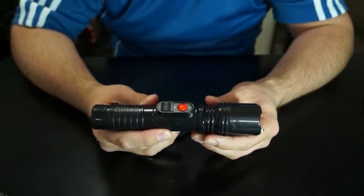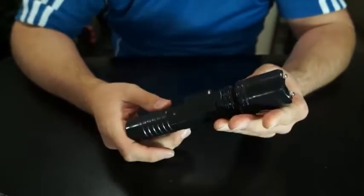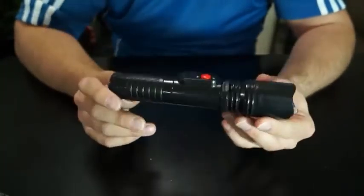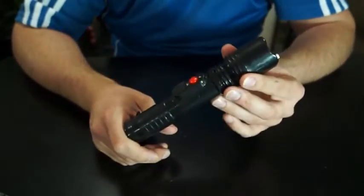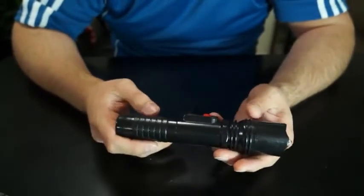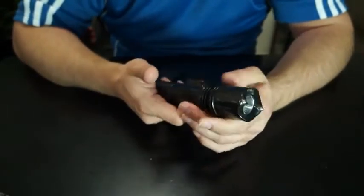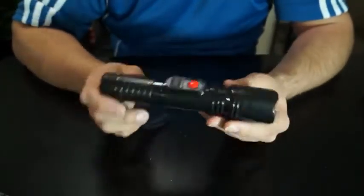Hi, it's Christian with StunCityFlorida.com. I'm going to tell you all about my new 10 million volt flashlight stun gun. If you've already bought one of these from me, I want to thank you so much. You'll get really good use out of it, and you'll have it for a long time. This is probably the best thing you've bought in a long time.